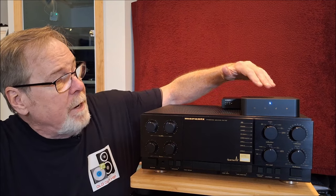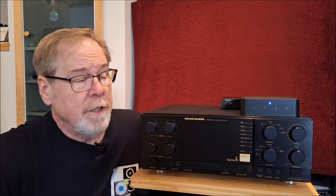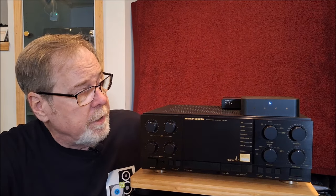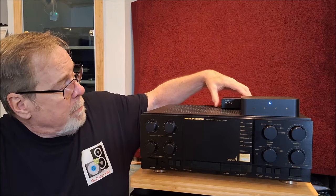This is a Weam Pro unit. With a recent update from Weam and their software, it added room correction. Now it's always had equalization, but the room correction is really, really interesting. So we're going to use my vintage Marantz PM74D Class A integrated amplifier. We're running a Weam Pro and then I'm running a little digital-to-analog converter — it's a little $80 DAC with swappable op-amps. So it's pretty cool.